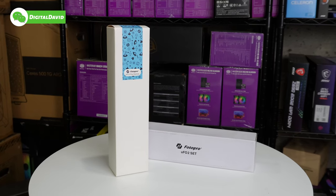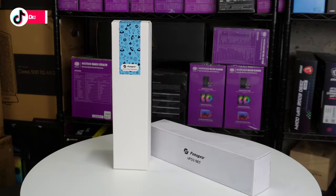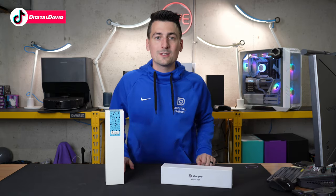Take a look at the retail box and packaging here — very simple and straightforward with their logo and branding. Now let's go ahead and open them up to see what's inside.